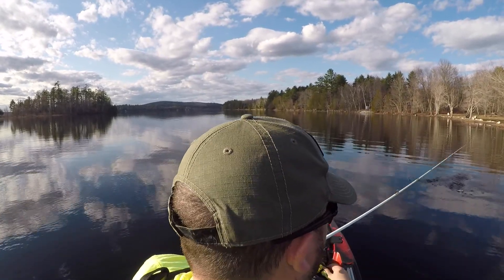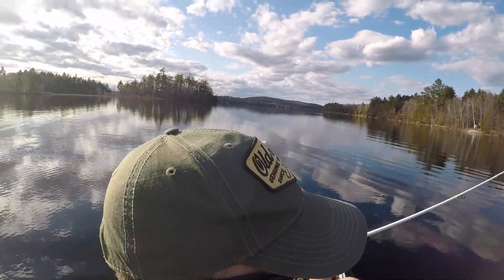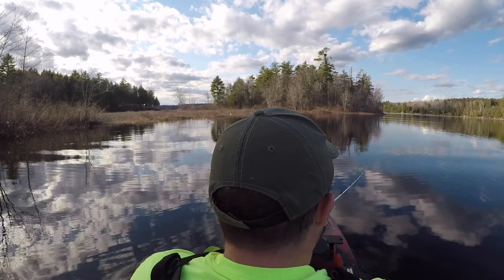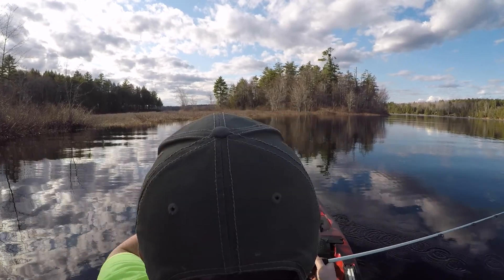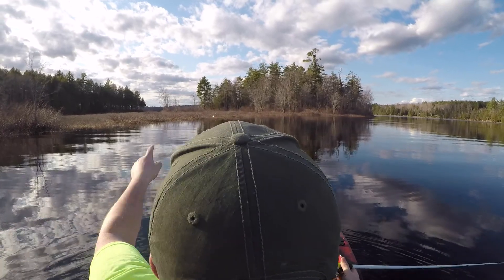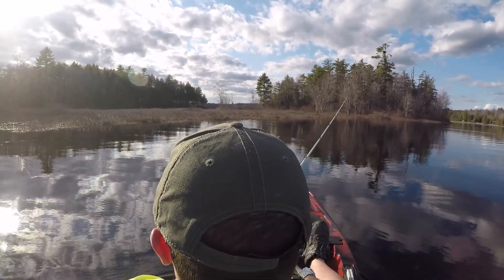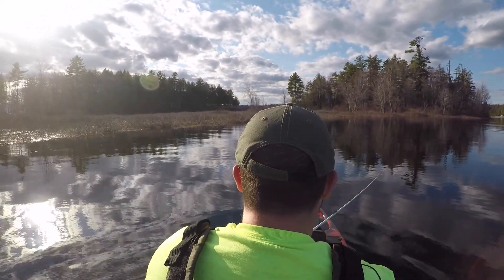We're going to get off this shoreline - I saw some kids over here a little further towards me, so any fish there are probably spooked. We're going to go over to the far shoreline and see if we can find another pocket of fish. This is really strange for this lake this soon after ice out. Normally I can paddle over this little section, but it's completely unpassable right now. We are unfortunately still in drought stage up here in Maine and it's definitely showing.